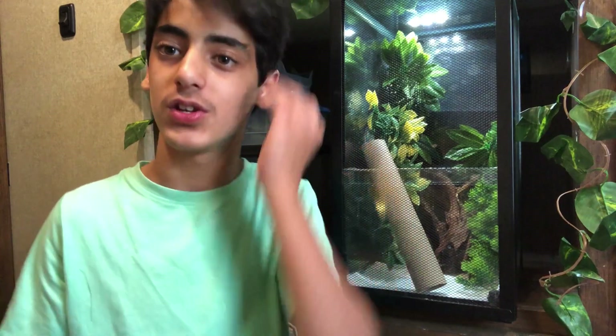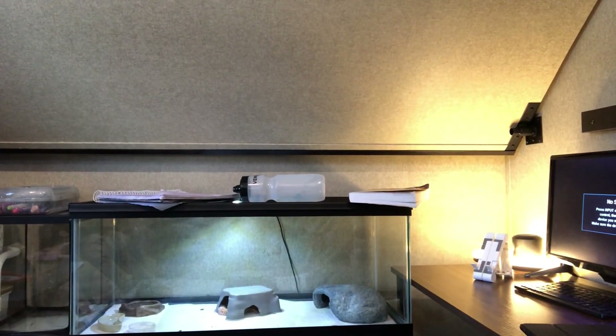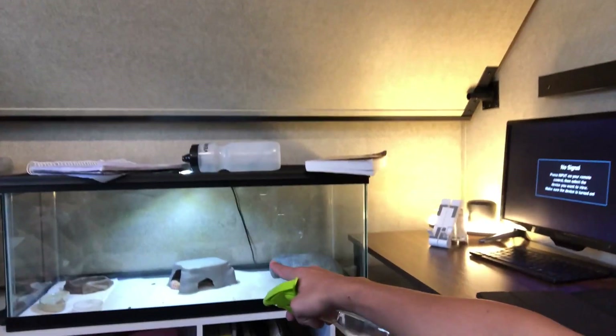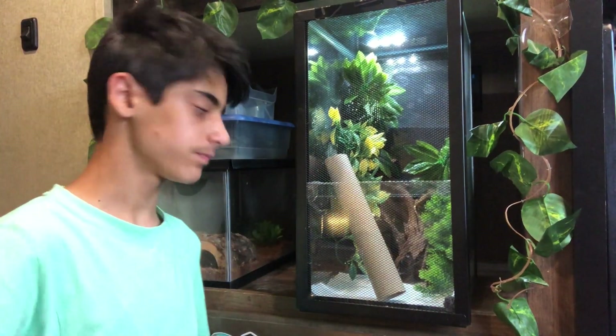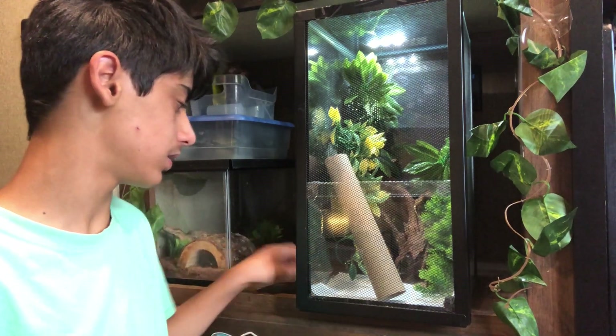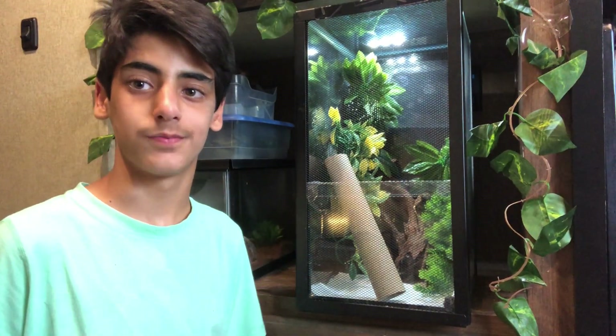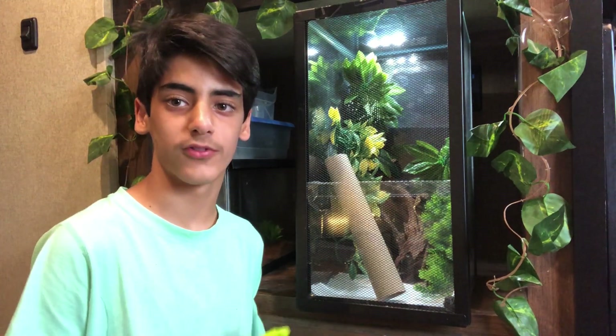Alright guys, I hope you enjoyed this video. A couple of announcements before we leave. Pepper's enclosure — this disgusting paper towel one right here — will get an update, don't worry. We're going to upgrade Pepper's enclosure. Kiwi's enclosure: we just got all the parts in and we just upgraded it. I wanted to make it look nicer and more enjoyable for Kiwi.